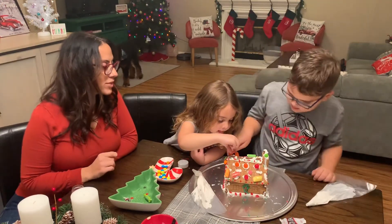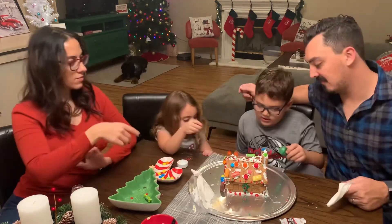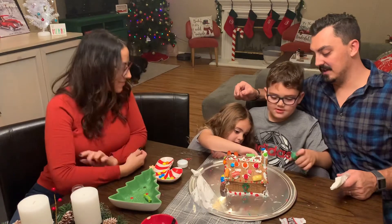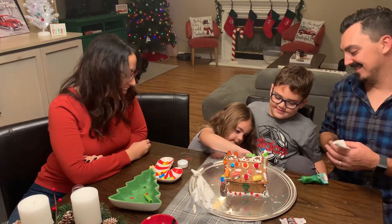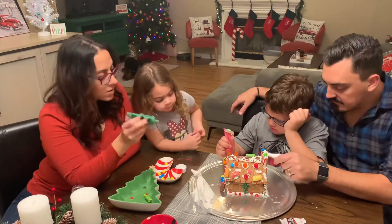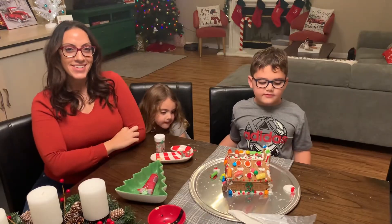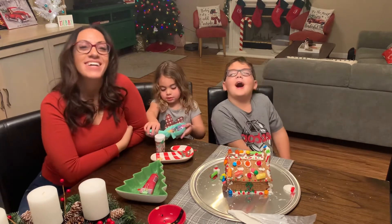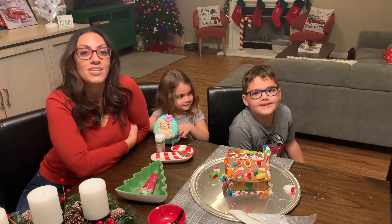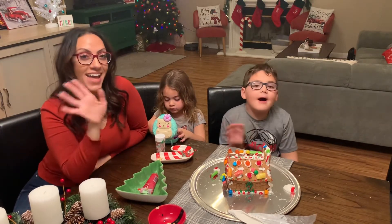I like what you've done with it, Leah. That's a smaller one. Oh my goodness. Thank you guys so much for watching us make our gingerbread house. I hope you had fun, and don't forget to hit the subscribe button. Bye!